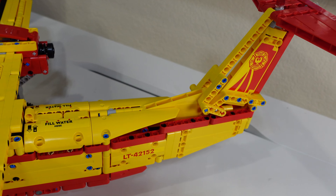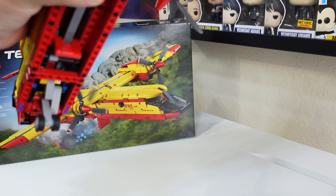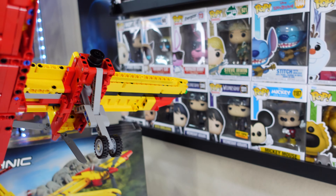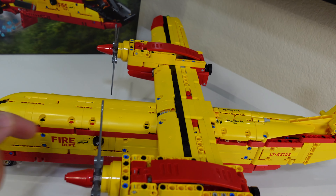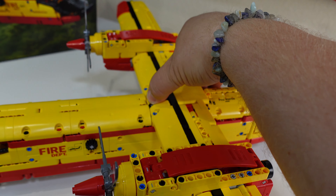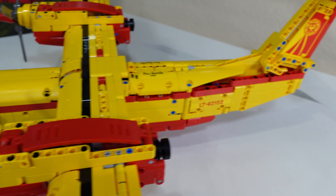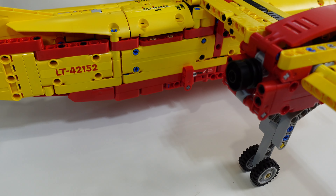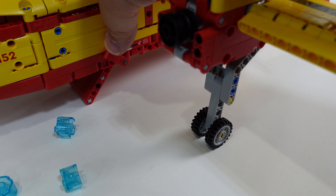Overall, just a bunch of Technic parts as we would expect. We do have the back side, wheel assemblies. Getting into the features — you can spin the propellers at the same time. There is a little gear here if you want to do it better. And there's a little lever on the other side. If you notice, it says 'fill water here.' We do have serial numbers of the plane on either side, and then a little water release knob. If we push that down, we shoot out all the water.